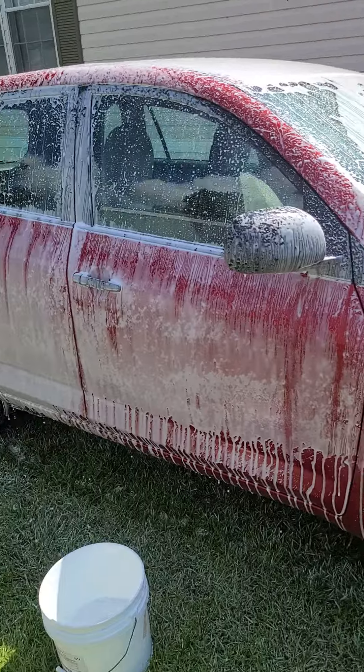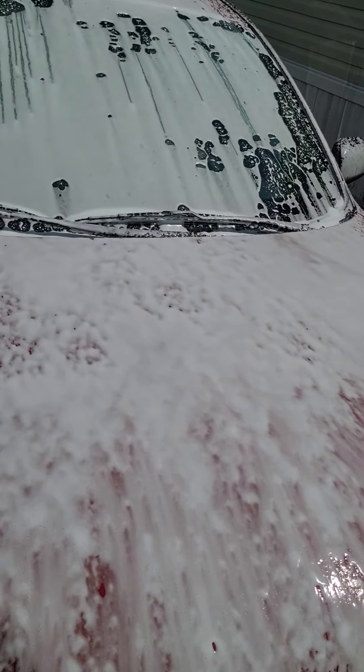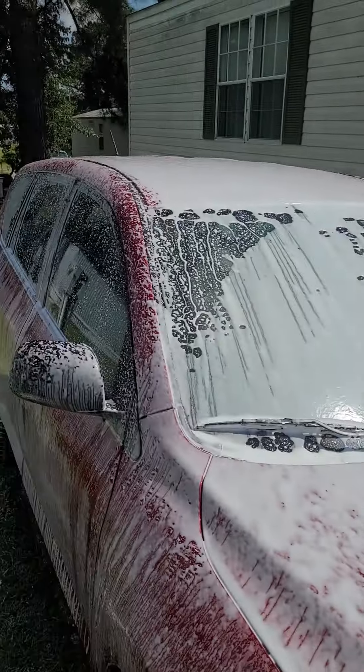All right, let's give it a quick walk around. Look at that nice thick foam. That delicious nice thick foam.